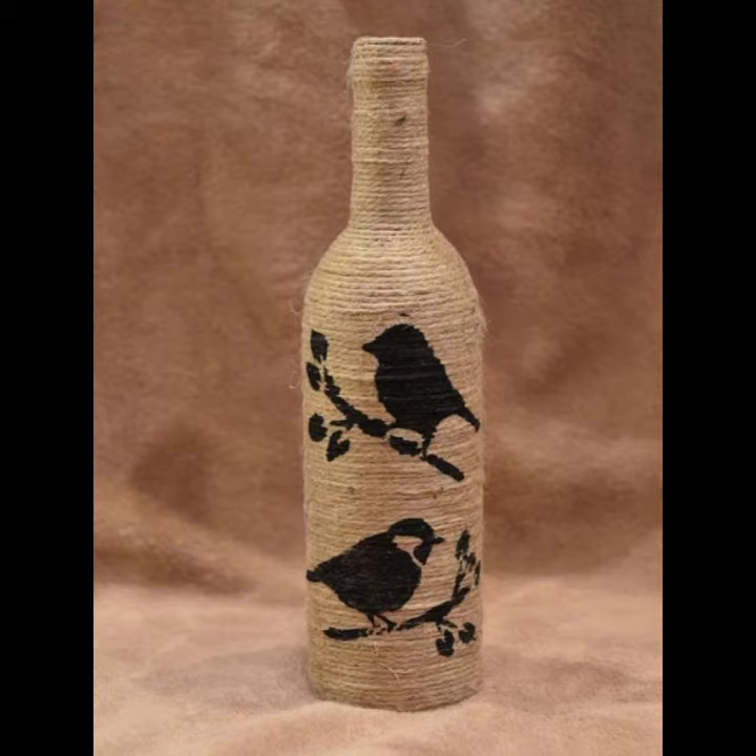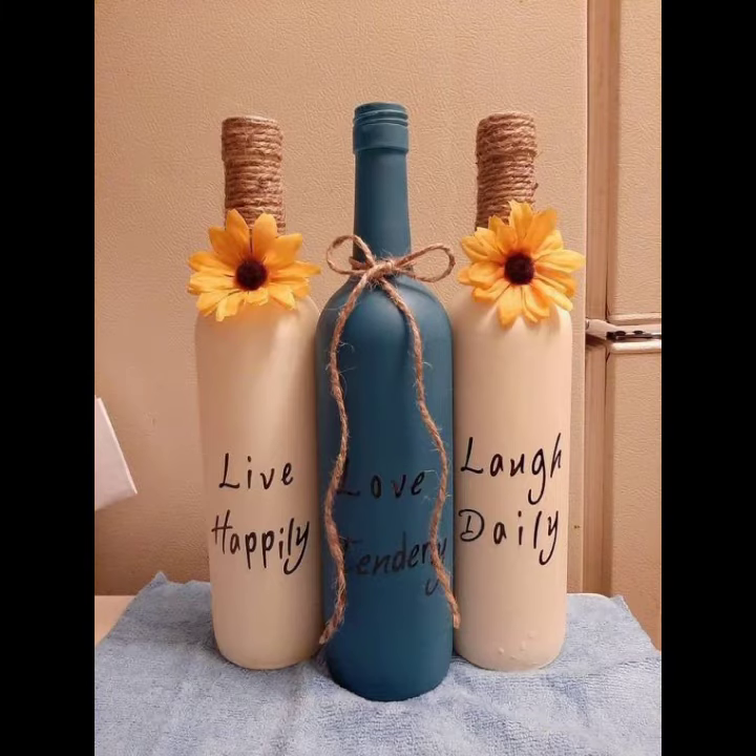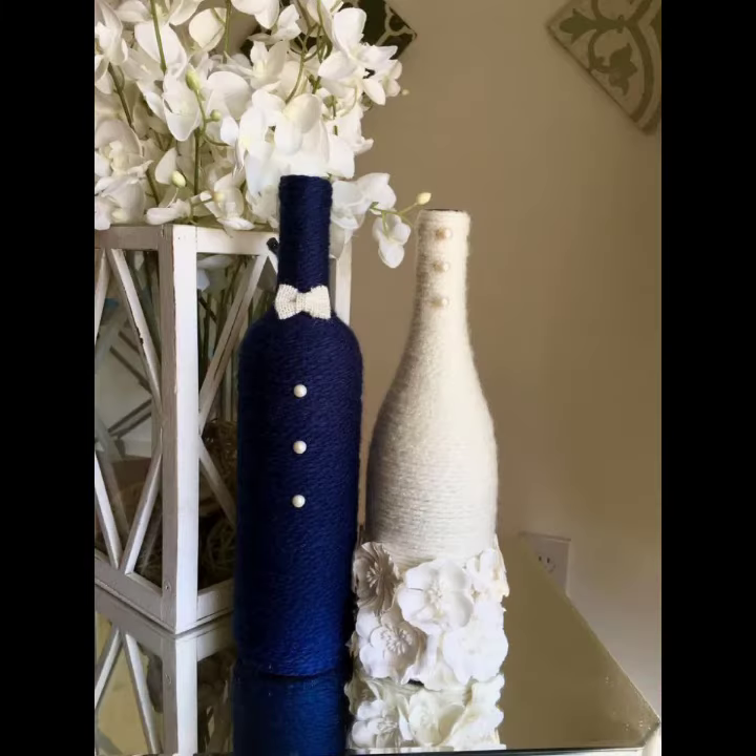If you like any bottle design in this video, please take a screenshot and make it at your own home. It is not difficult work — it is a very famous and simple artwork. If you want many more ideas about bottle decoration, please see my daily videos on my YouTube channel and comment in my comment section.